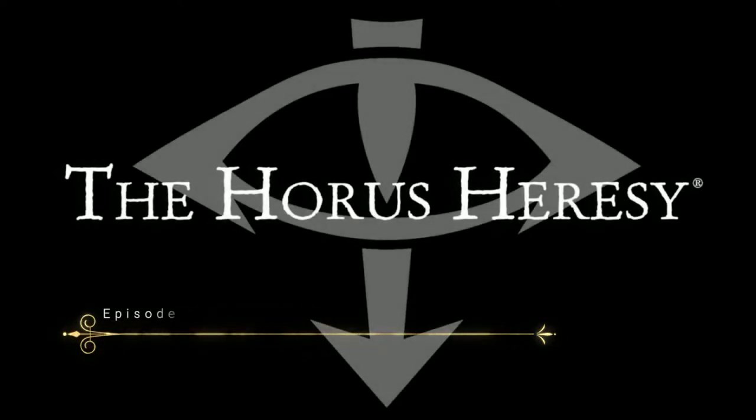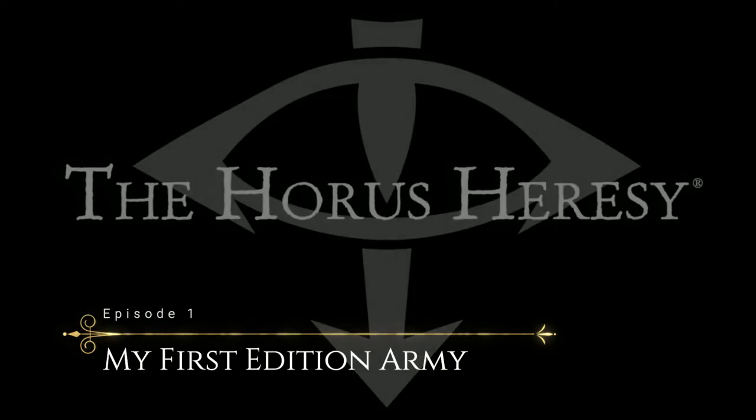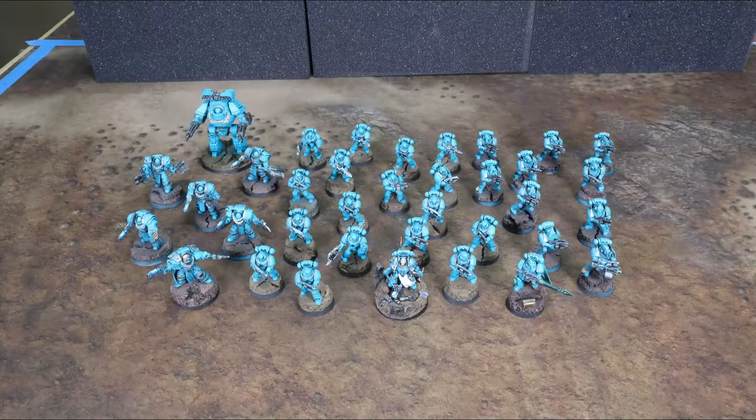What's up everybody, Chris coming to you from Salty Island. Today we're doing the first video in our Horus Heresy vlog. This is not the first time — Horus Heresy is the new and shiny — but this is the second edition of Horus Heresy. We were there back at the beginning, and wanted to talk a little bit about the first army that I had built for Horus Heresy, which was the Alpha Legion.